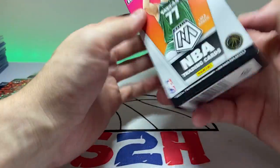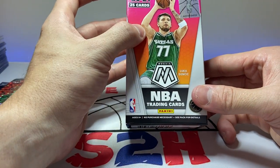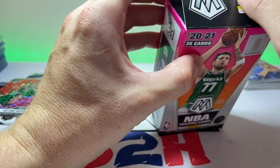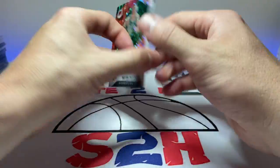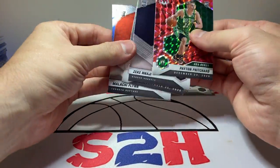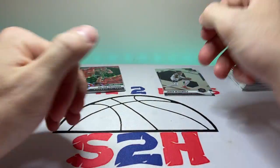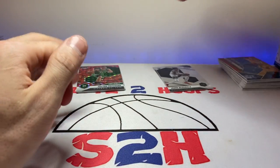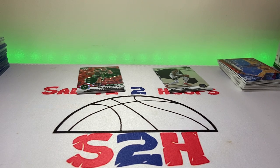I had heard some good things about these cereal boxes so I decided to take a chance — they were $45 each, so nothing too crazy. They did have Prizm hobby packs to open but I can't fathom paying $110 a pack for those. That concludes the video — a little mix of everything: NBA and WNBA singles, autos, and some pack opening. Thanks for watching, hit the subscribe button if you like what you see, and I'll see you on the next one.